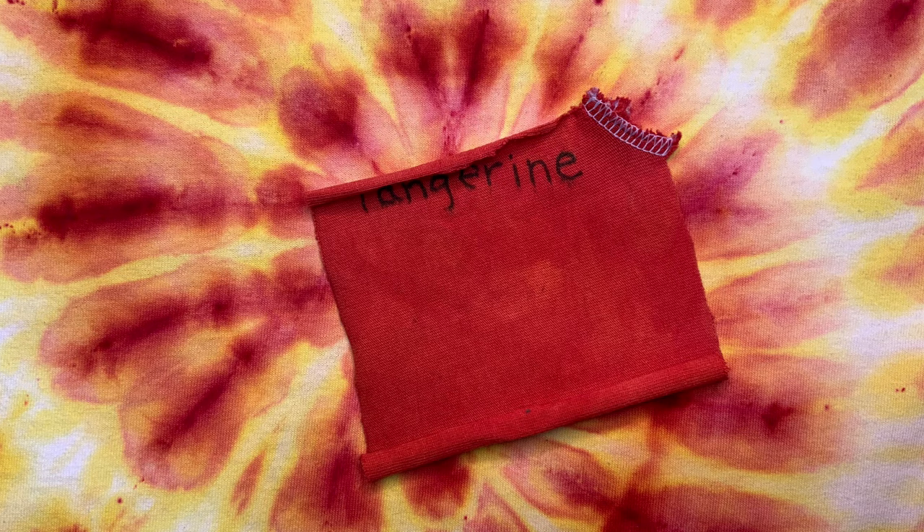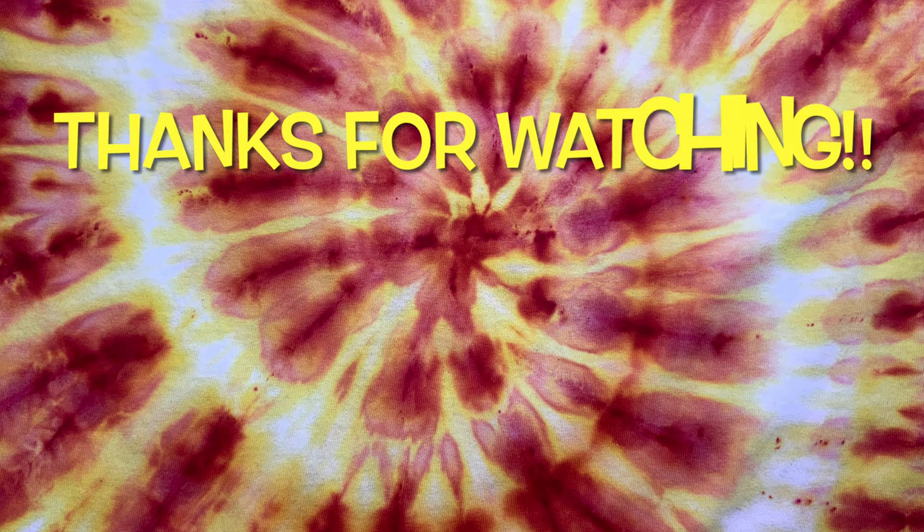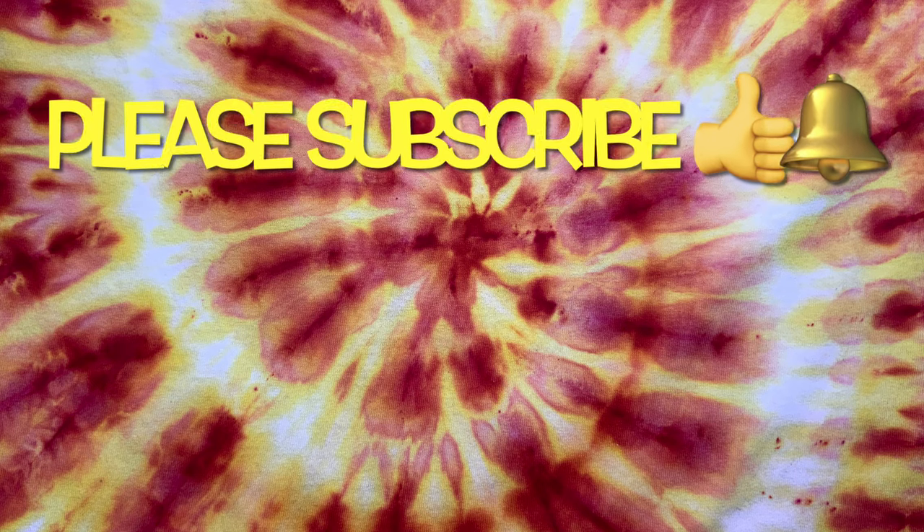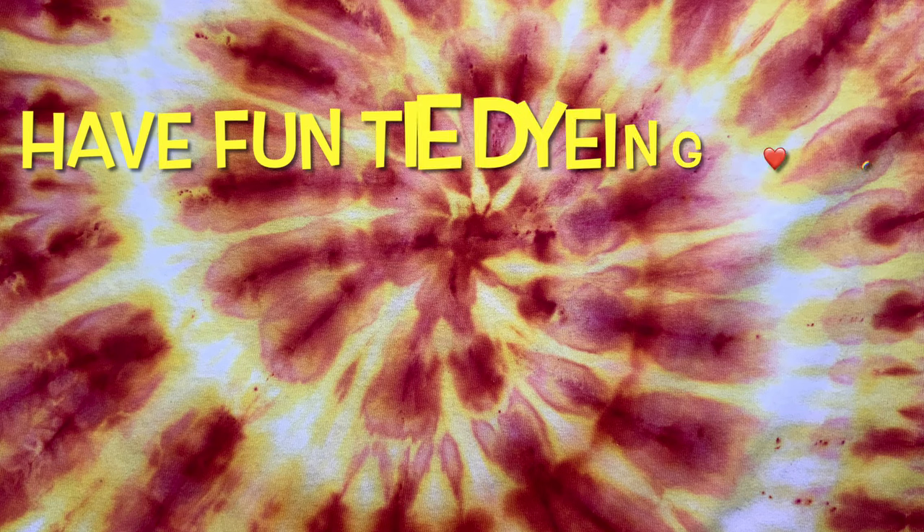So what do you guys think of Tangerine? Please leave me some comments down below. Thank you so much for watching — please subscribe to my channel, leave a thumbs up, and click the bell and set it to all so you get notified of future uploads. And remember, have fun tie-dyeing!